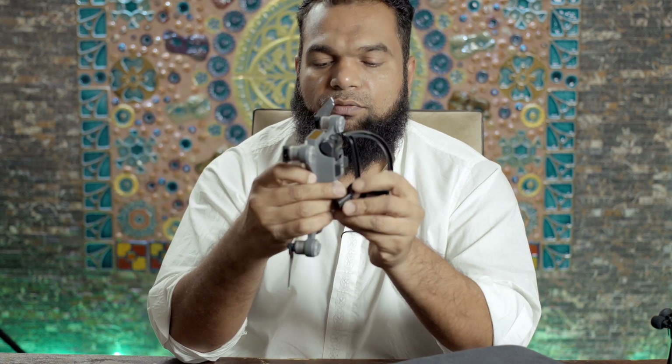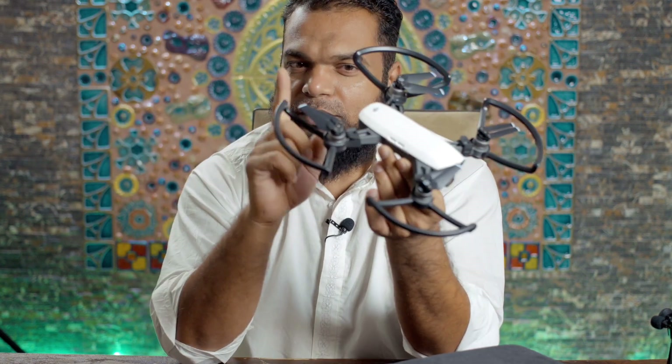The propeller guards are included with the Fly More Combo. When you attach them, the drone becomes a little bit bigger, but with propeller guards on, if there's any obstacle to the sides or rear, your drone is much more likely to survive the encounter. I can't stress enough — go for the Fly More Combo.